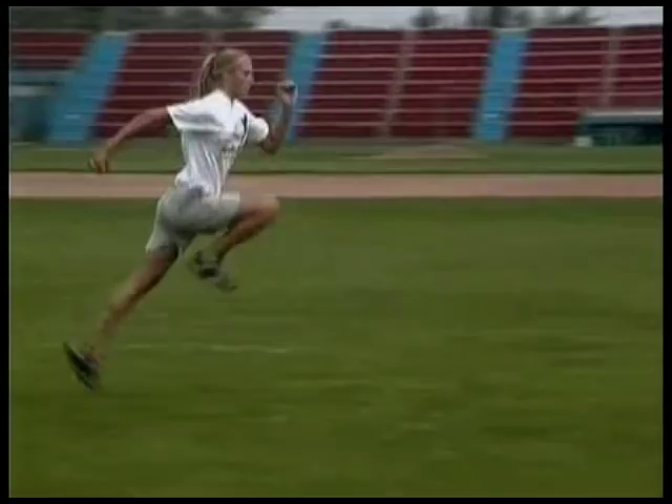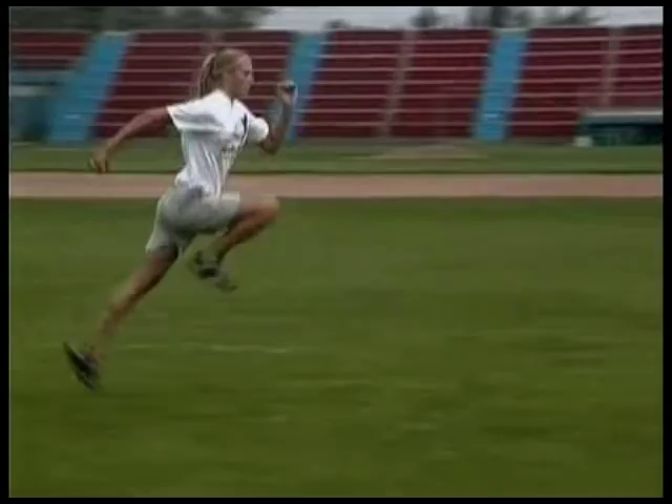That'll balance you out. Each set would be three to five bounds with each leg. Do three to five sets when you train.